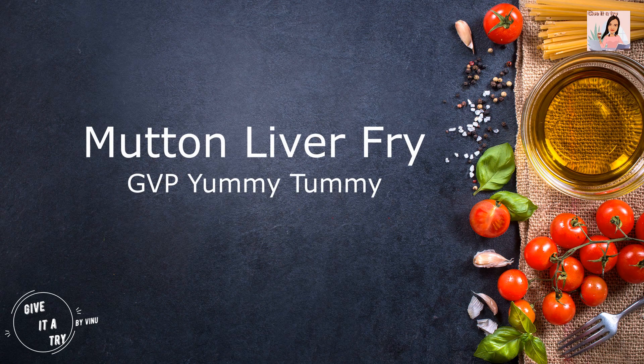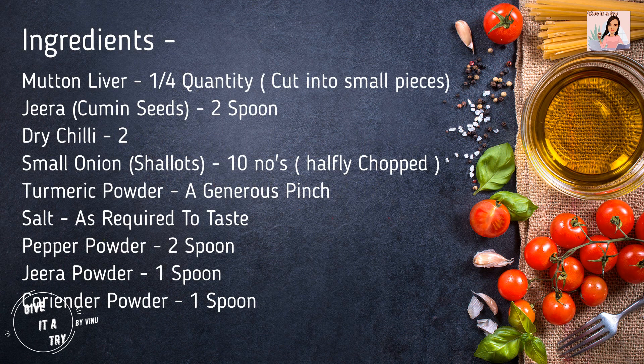Hi viewers, welcome to Give It a Try. Today we are going to see how to cook mutton liver fry. Ingredients are as follows. Mutton liver fry is a good thing.